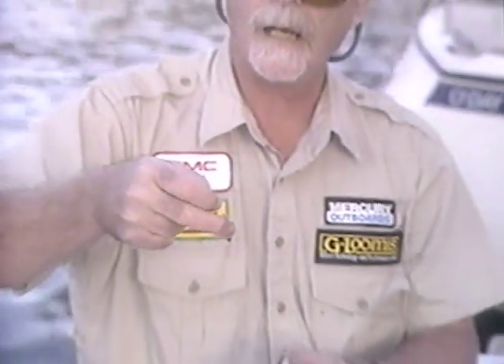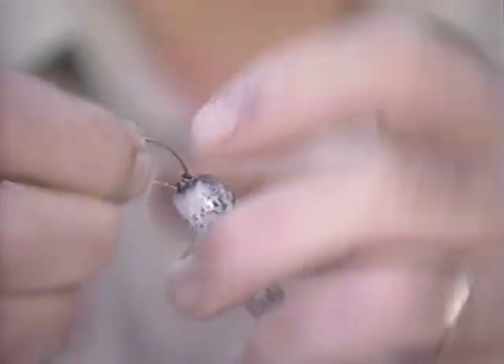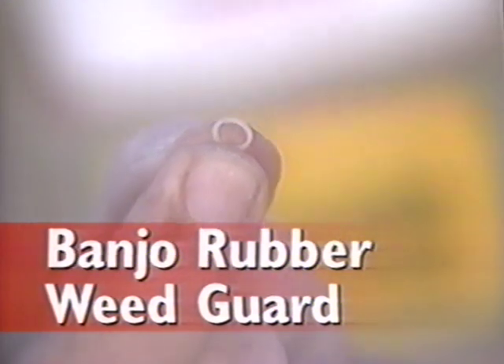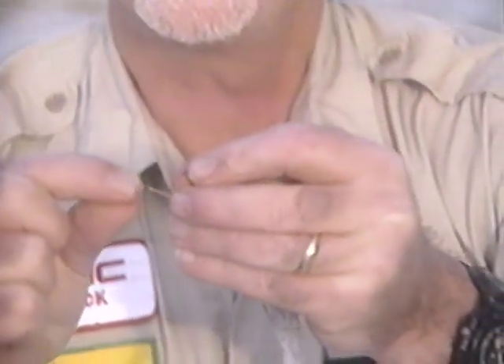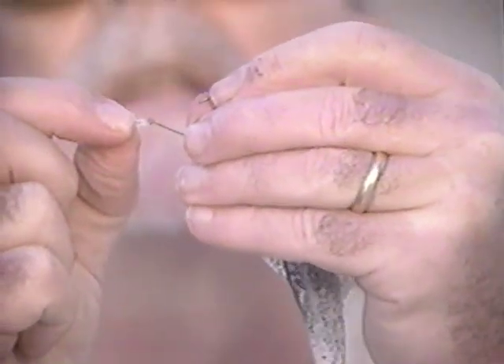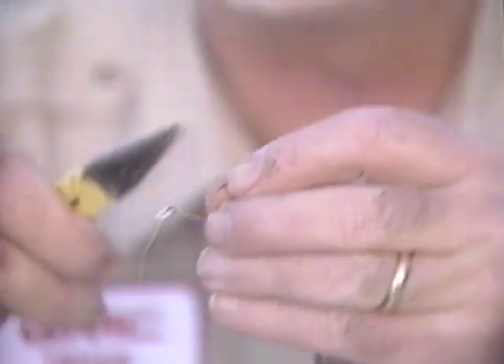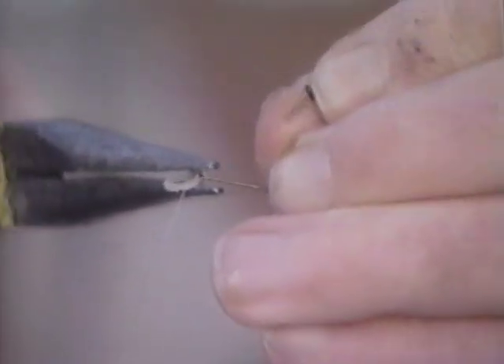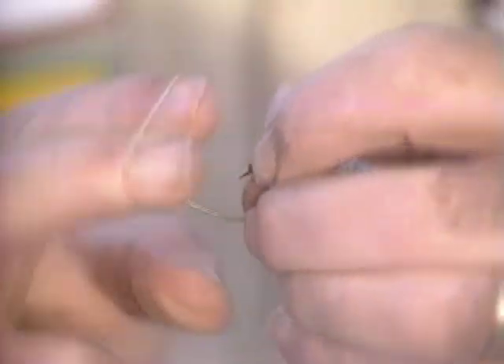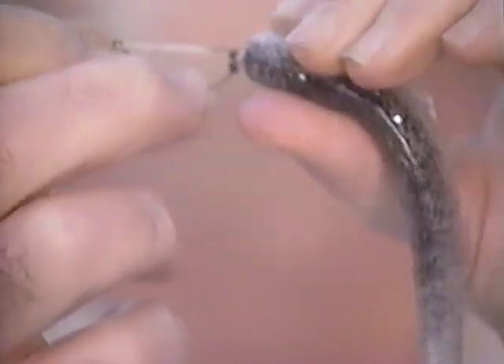Now that I have the hook tied to the line, I'm ready to attach the minnow. I just push it right in the front and screw it right in. The next thing I'm going to do is put on the banjo weed guard — I take the rubber weed guard and slip it in the eye of the hook. If the opening is a little too big, I take my pliers and crimp it to close it a little so the weed guard doesn't pop out. I put it over two fingers, pull it up, and set it behind the barb of the hook, making it weedless. Now I'm ready to fish.